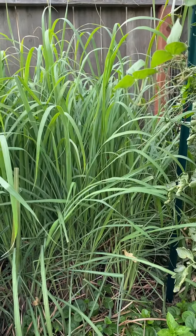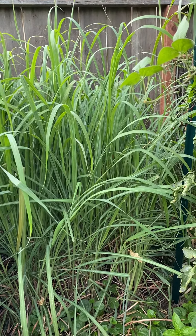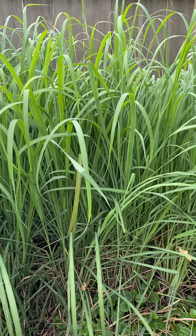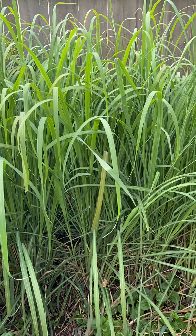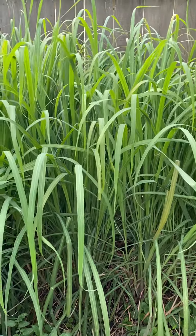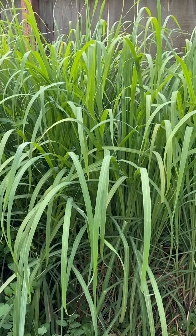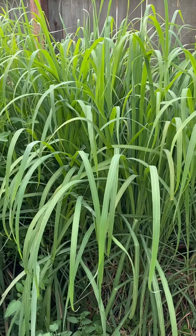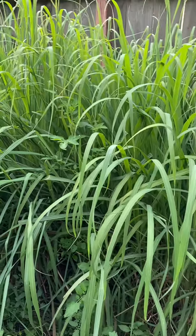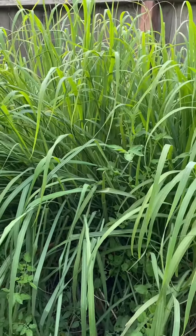Good morning friends, this is Neng again. This morning I just want to show you my lemongrass bed. For my lemongrass, there are so many purposes we use them for. The main thing is we use it for soup like chicken soup, and then there are other dishes like lap or pan goi and so many other uses.